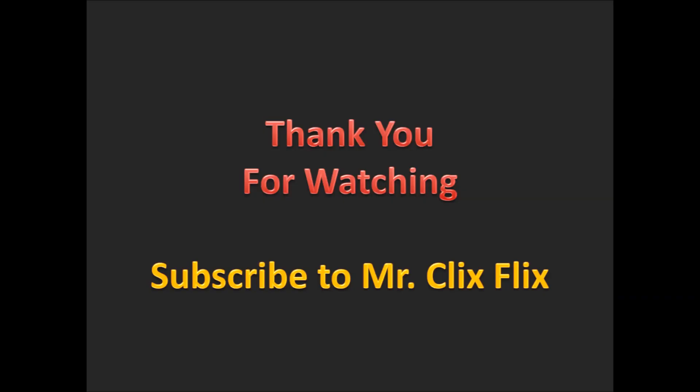Thank you for watching this episode of Heroclix 101, brought to you by MrClixFlix. Remember to like, comment, and subscribe, as MrClixFlix is working hard every day to make this the number one Heroclix channel on YouTube. And remember, it's only a critical miss if you don't have probability control.